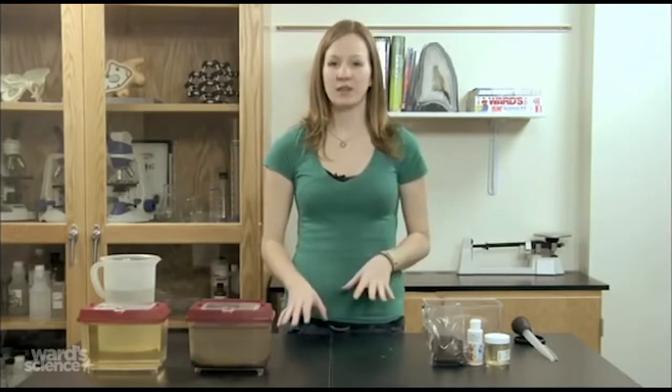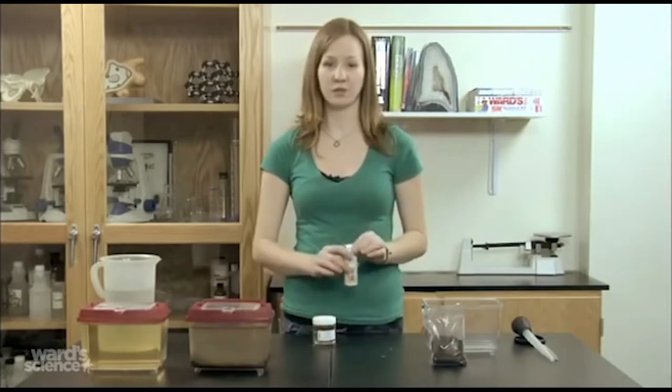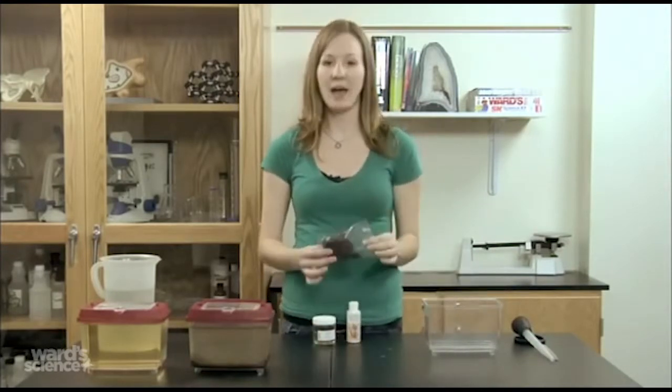You'll have received three things in your kit. First, you'll have your Daphnia, Rodi-Rich, which is a food source, and a small bag of potting soil.